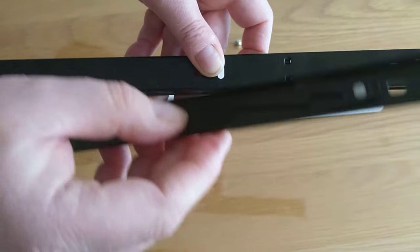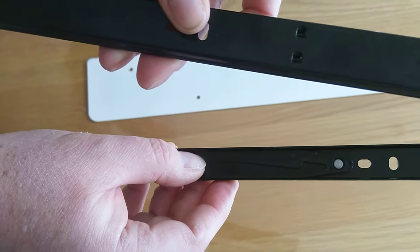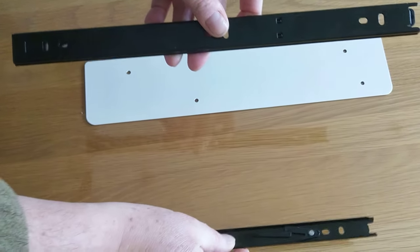So you have the two runners here. This one, the inner runner, you'll attach to the drawer. The outer runner, you'll attach to the white plate, which I'm going to do now.